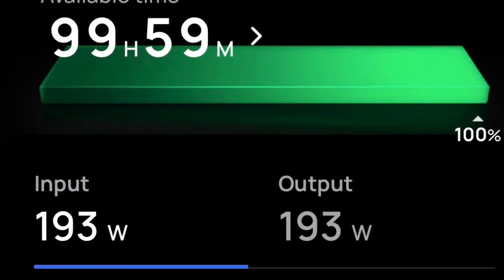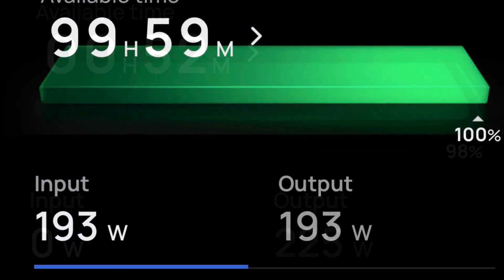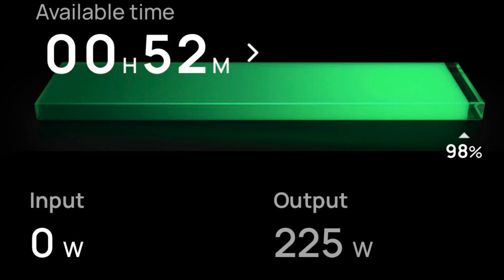Here's the EcoFlow running while it's plugged into the wall, and here it is when the power is cut. 52 minutes of runtime for my computer and monitors — not bad. Way better than the 13 minutes the UPS had.